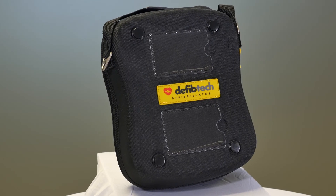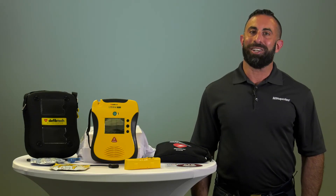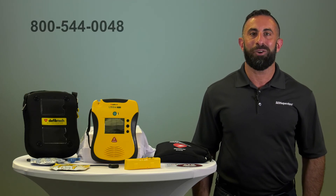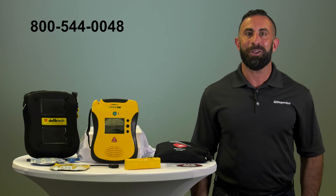To protect your investment, we recommend that you add a soft carry case to your order. If you would like to order the DefibTech View with or without the ECG feature, simply click on the link below or give us a call at the number listed above. Have a great day.